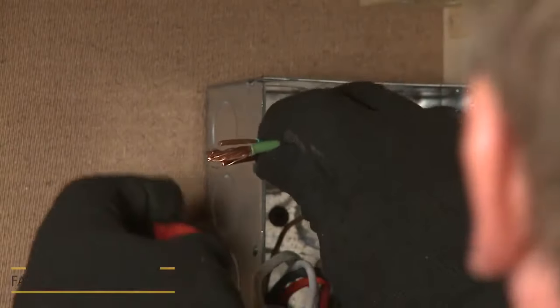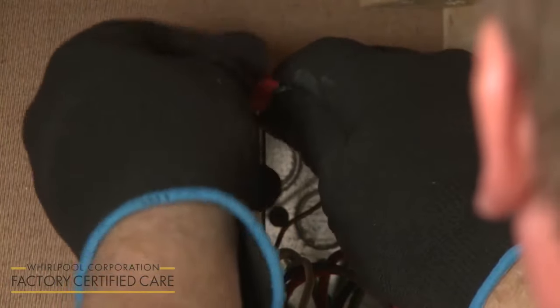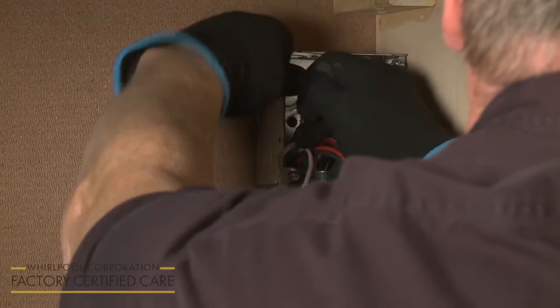Finally, join the green or bare grounding wire or wires to the bare grounding wire from the microwave oven and secure them with a wire nut.